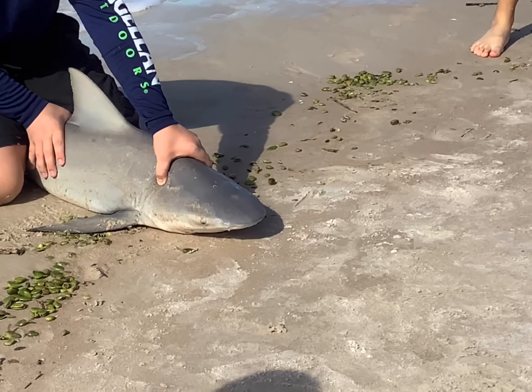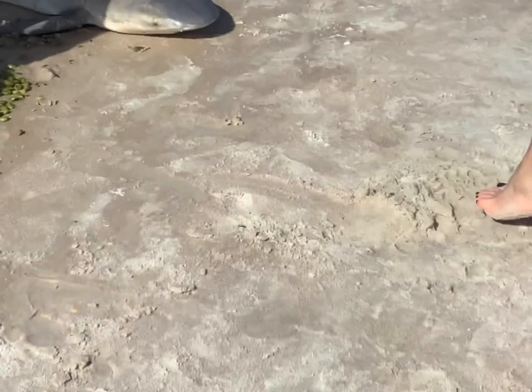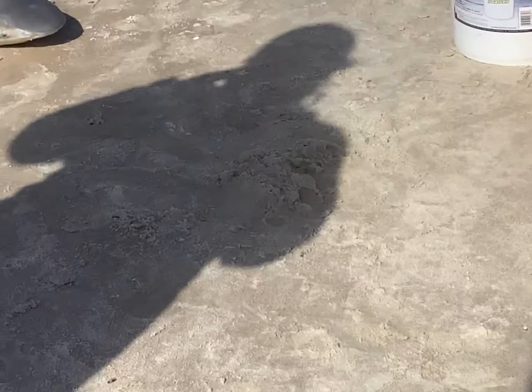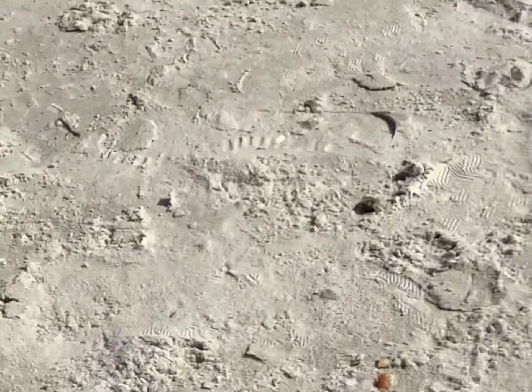Alright, let go. Come on, buddy. The longer you take, the longer... I know, I'm sorry. Come on. Don't grab your teeth. Okay, there he is. Okay, I'm taking a picture of that one. Oh, he's hung up. Oh, you don't, buddy. Okay, that one's going to be a little scary.